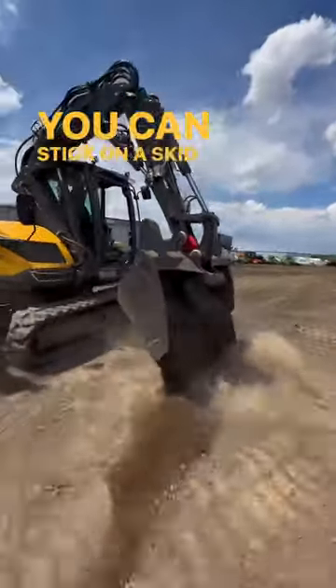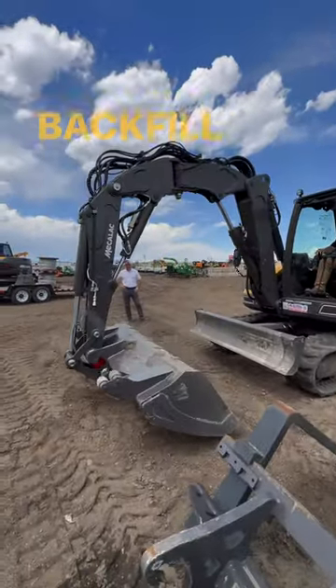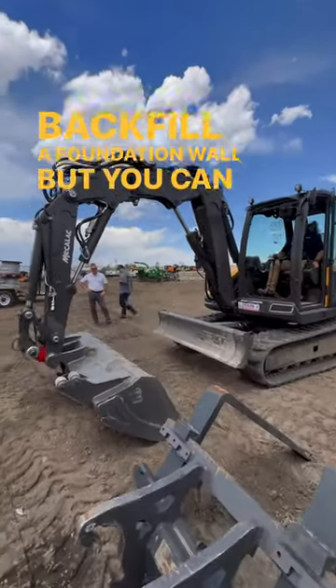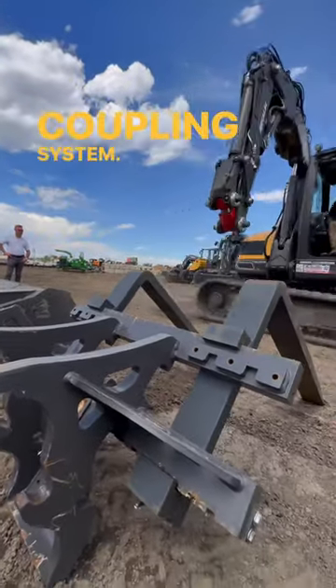You can stick on a skid steer bucket and grade like a skid loader. You can put on an excavator bucket and dig a basement or backfill a foundation wall, but you can also quickly switch between different tools and attachments with its built-in coupling system.